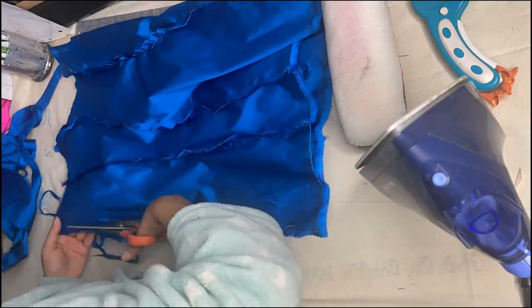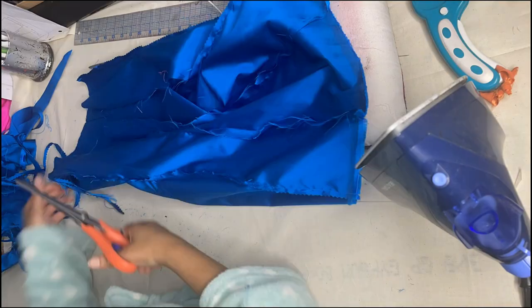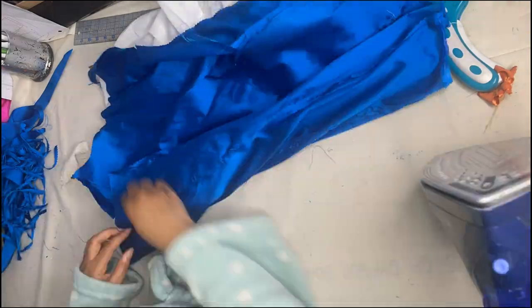Before pressing my seams open, I'm going to cut them with pinking shears to make sure they don't fray. Another alternative is to do French seams or run your fabric through a serger beforehand. Once you've pressed everything open, go ahead and draft your ruffle.